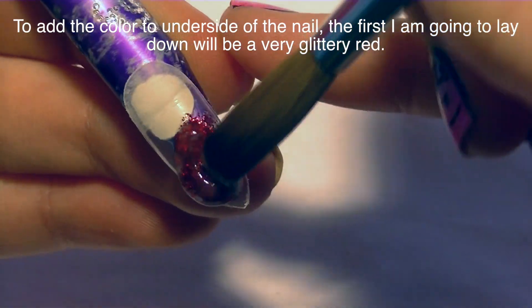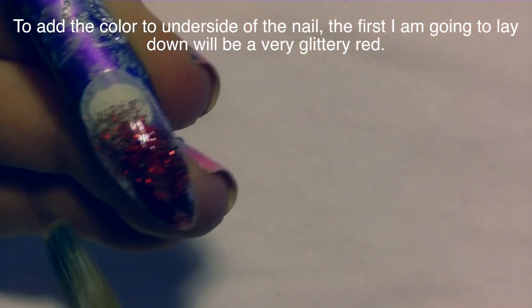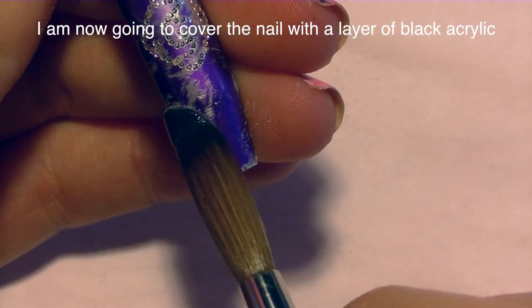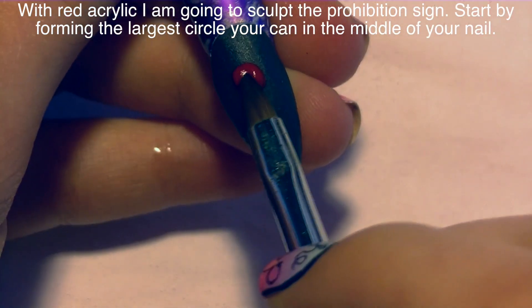On my nail I'm going to first add that glittery red that goes underneath, so that when you flip the nail over it has kind of a Louboutin effect with that gorgeous red underneath. I'm going to take a bead of clear acrylic, dunk it in some red glitter, and apply that to the tip area. You don't have to go all the way up to the cuticle. Then add a very thin layer of black acrylic over that, covering up all that red glitter.